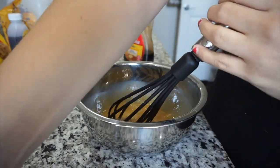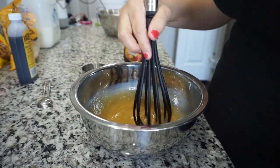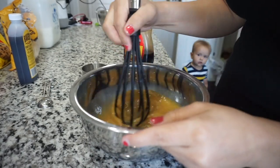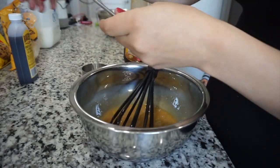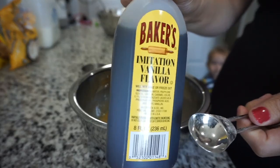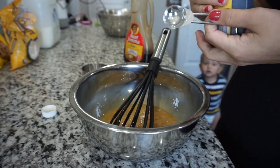Then my one year old decided to walk on over — I think he was wondering what I was doing. His little face of curiosity is so cute. So now I'm gonna take about one teaspoon of vanilla extract and add that in there.